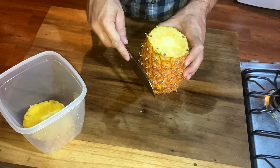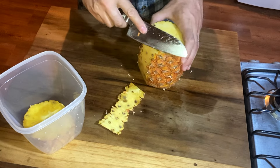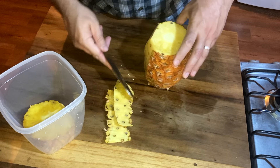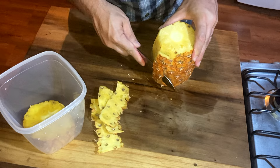We're going to cut down this way on them — about right there. Follow the contours of the fruit and cut down. If you don't get it perfect, you can always go back and trim it up a little bit. Cut down.